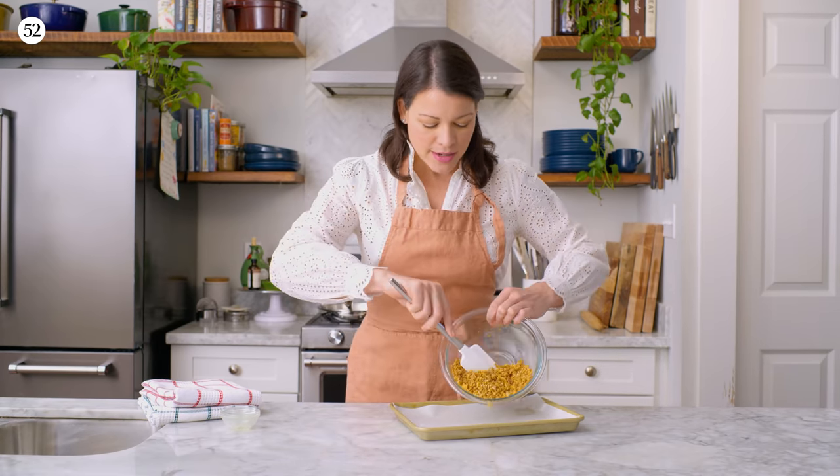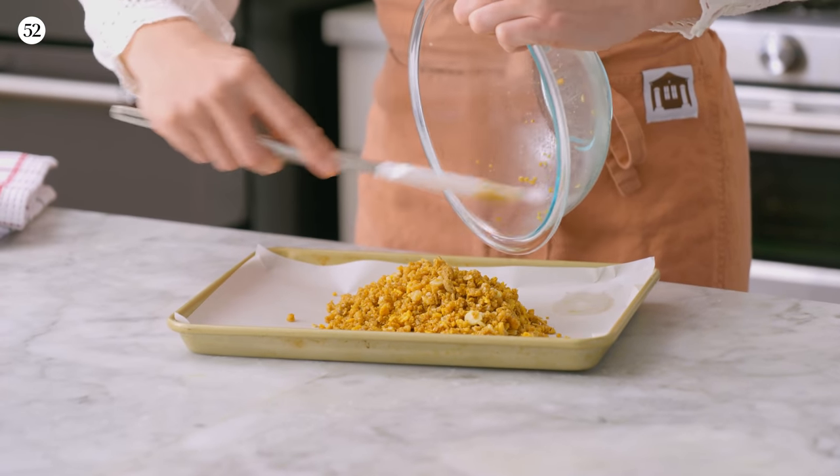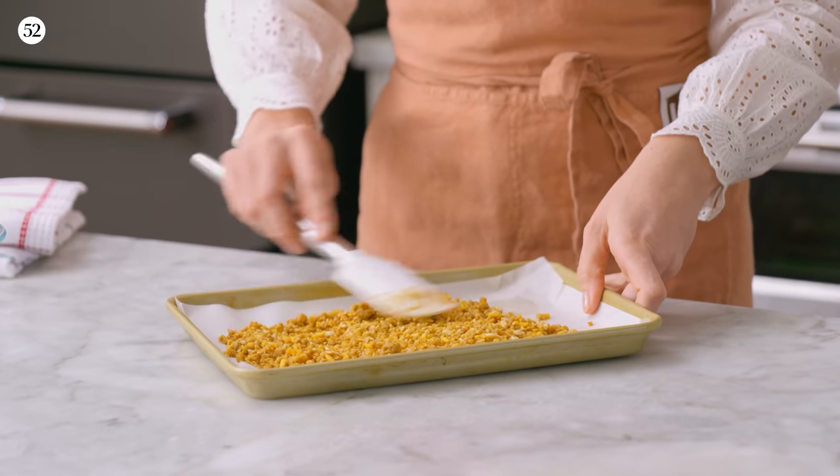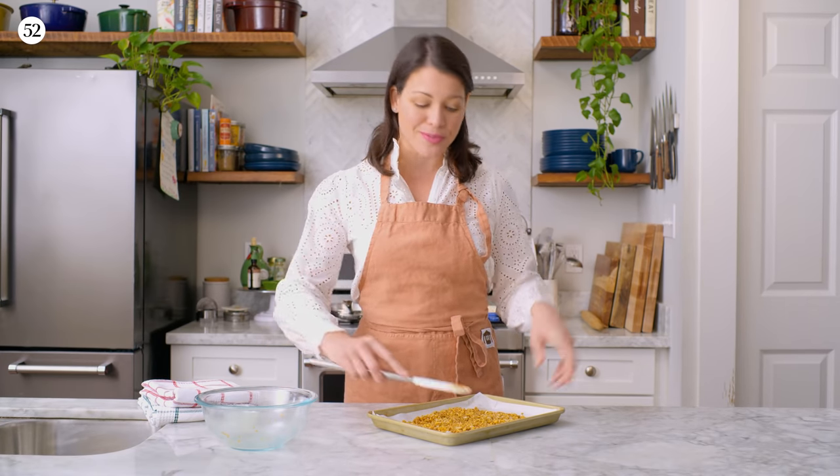You want to make sure every bit of cereal is well-coated in butter. Here I have a quarter-sheet pan lined with parchment paper. Just toss the cereal crunch on the parchment paper, level it out to an even layer, and we'll throw this in the oven to bake and brown for 20 to 22 minutes. You'll know it's done when it smells completely irresistible.